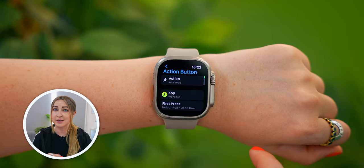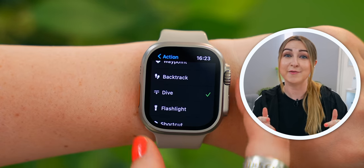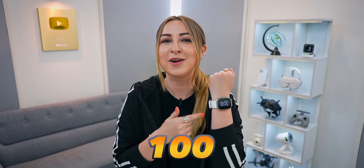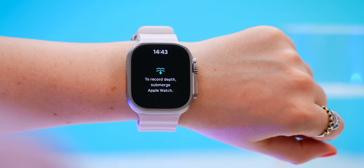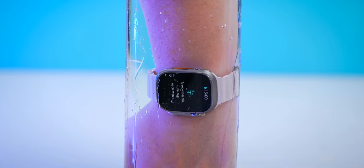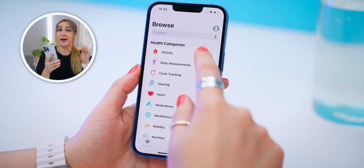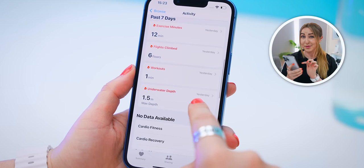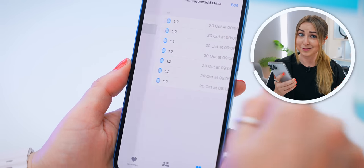The action button can also activate another very unique feature you won't find on most other smartwatches — diving — because this watch is not just water resistant, but waterproof up to 100 meters. If you don't use the action button for diving, you can access the dive app within the app menu. It actually automatically opens the dive app whenever it detects your hand in water and starts giving you really accurate info. If you head into your health app on your phone, there's an underwater depth section where you can see all your in-depth data.